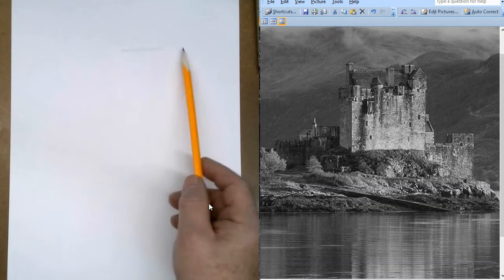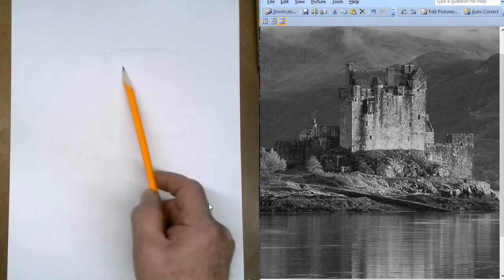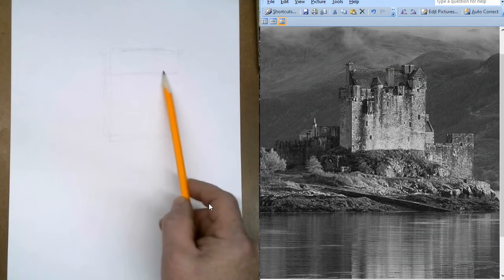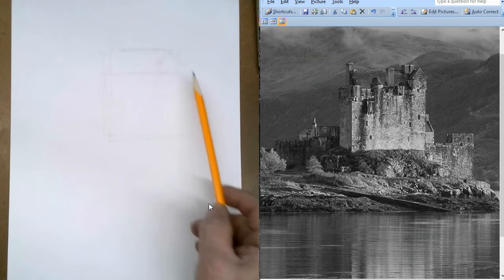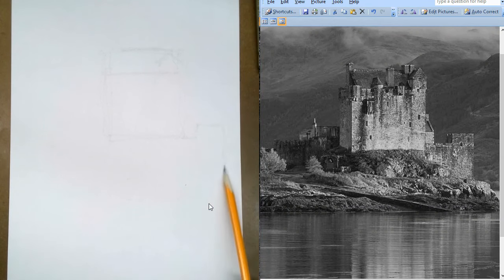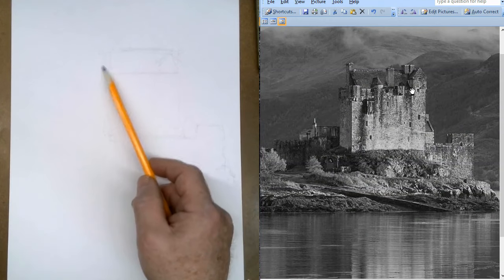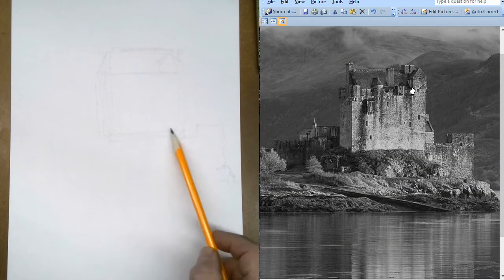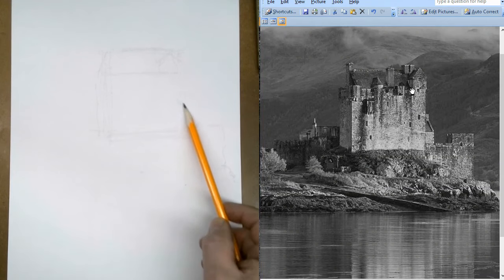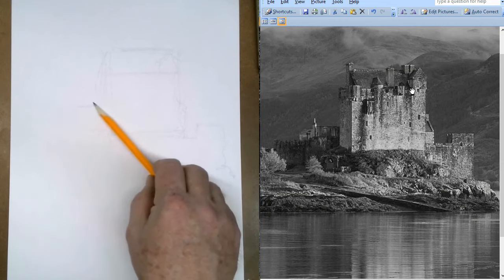I'm just going to kind of block that in. If I put my castle about right in there, kind of block that in. There's that rectangle - this kind of represents the roof line. A little triangle over here for that part of the roof. A little island part, maybe. Remember that you just draw it in as fast as you can because you're just trying to get the gist of it, trying to get the proportions.